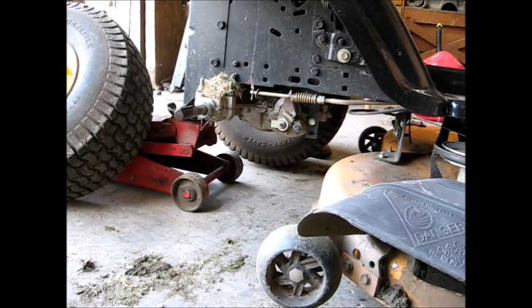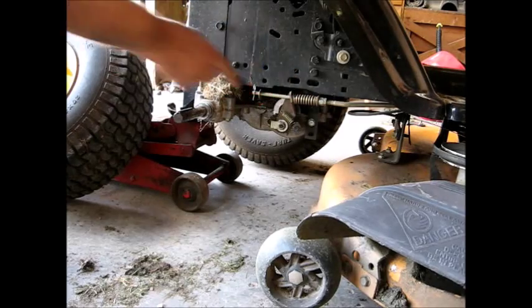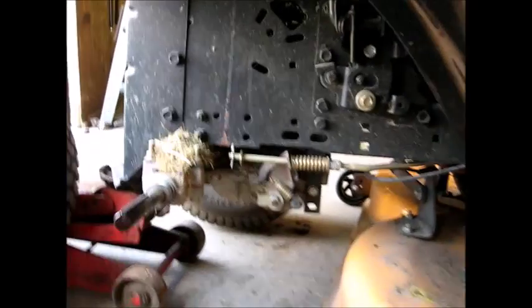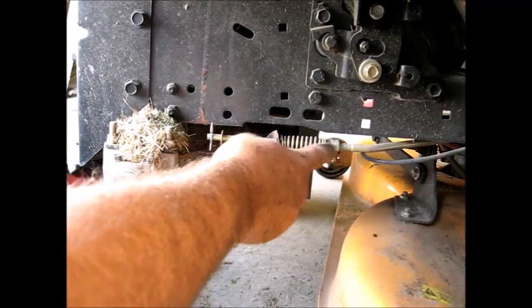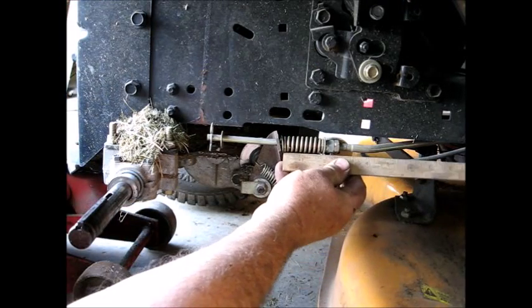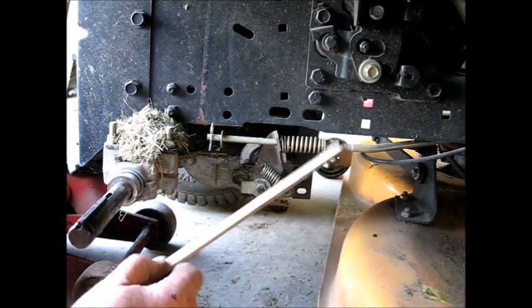Step on the brake and set it. It should be like an inch and a half in there. And these nuts right here — that's your adjustment nut. We're at like two inches, so we can bring that nut in.